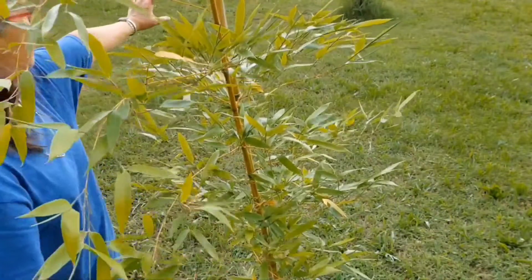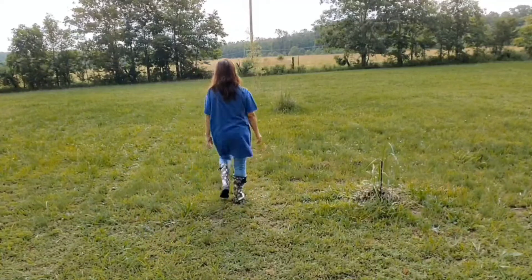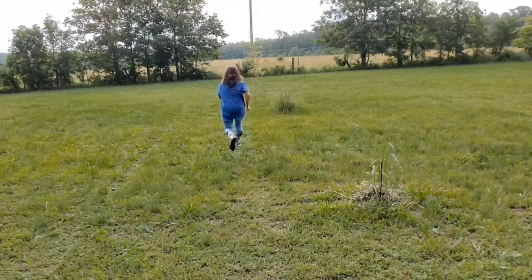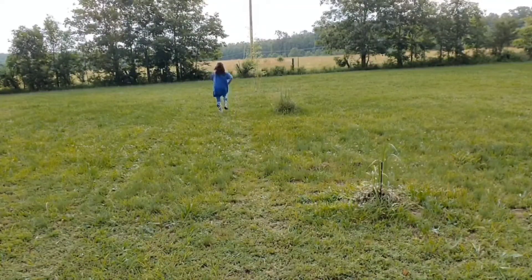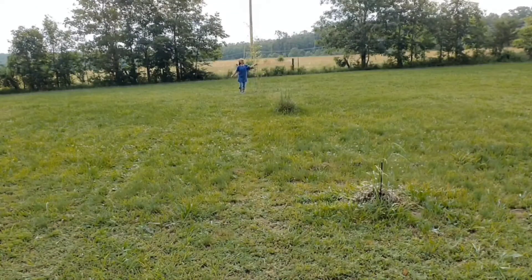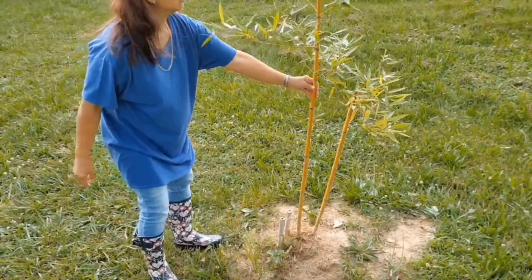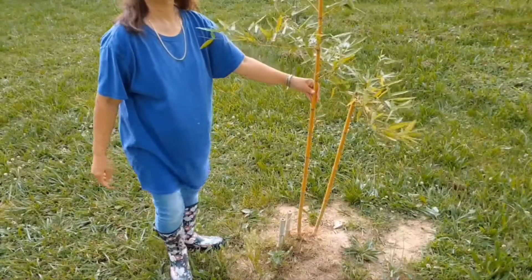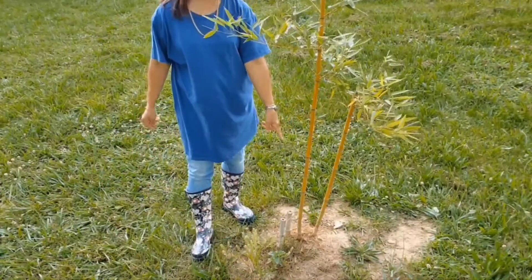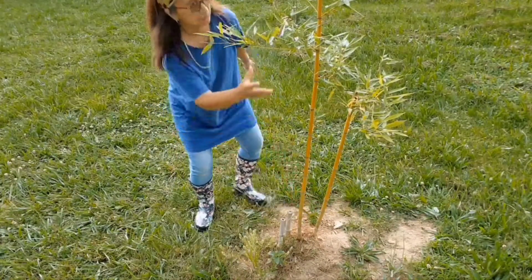Now let me show you the other two trees we have here. This is one tree. Here is another one. And one more. There are no shoots here either — the new growth is just beginning here.